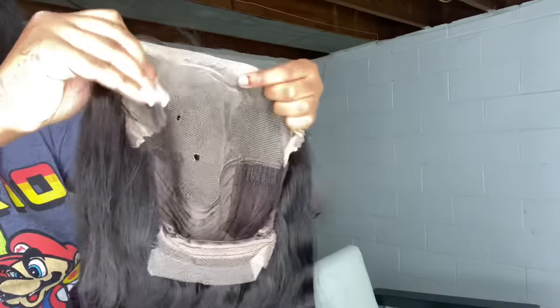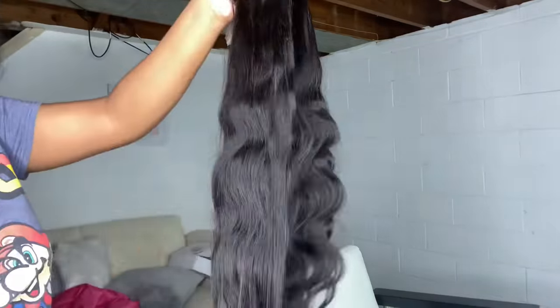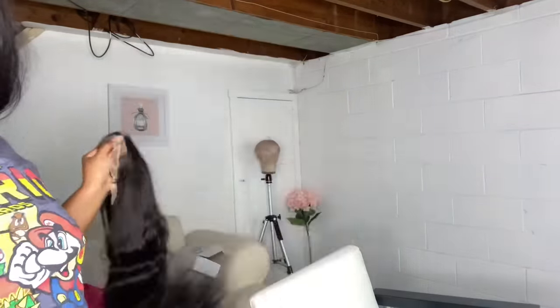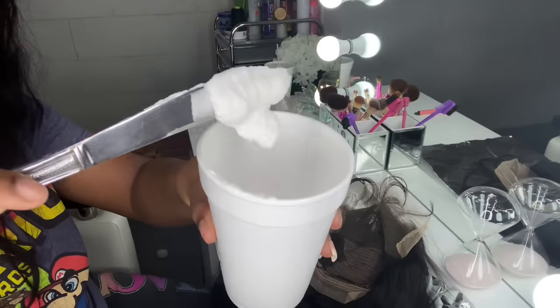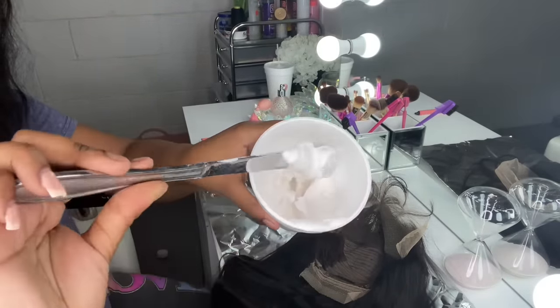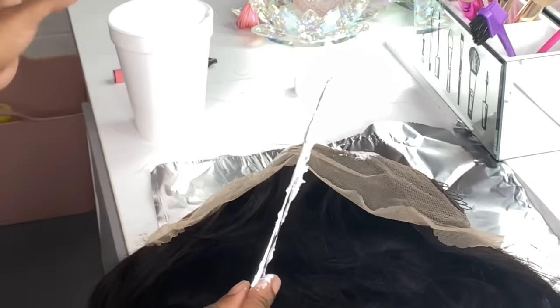Hey y'all, welcome back to my channel! It's been a minute - your girl's been pregnant, I had a whole baby and sat out my whole pregnancy. But now I'm back and better than ever, ready for y'all to see this new content, my new skills and everything. So without further ado, let's get straight into the video.